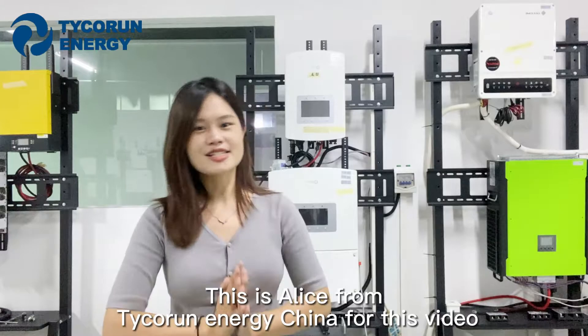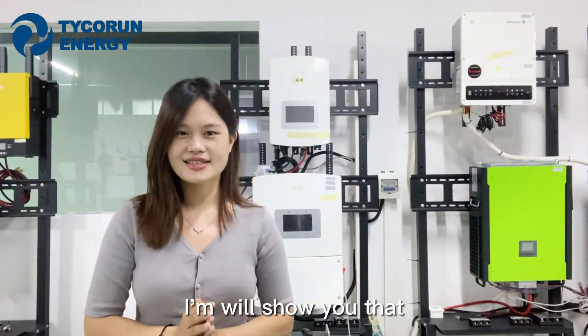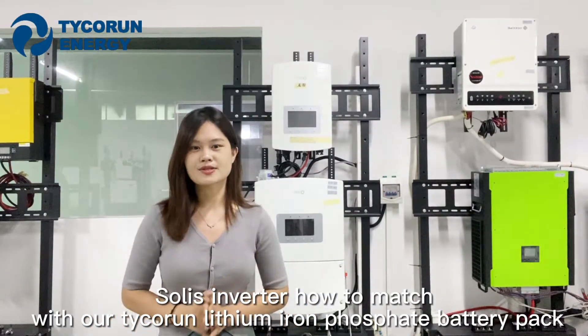Hello everyone, this is Alice from Tychron Energy China. For this video, I'm going to show you the Solis Inverter and how to match it with our Tychron lithium-ion Fastway battery pack.